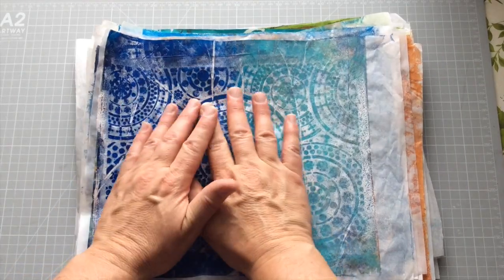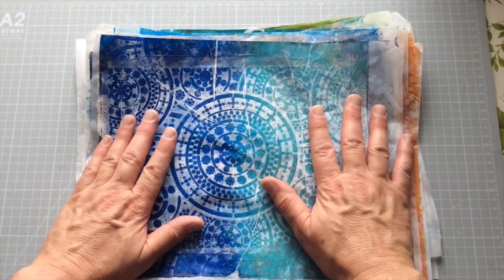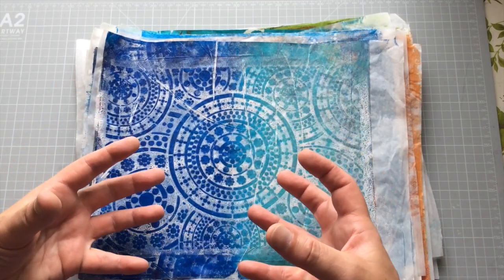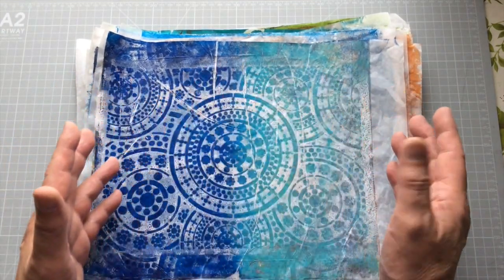So without further ado, Bob — who's trying to steal my identity here — and myself are going to flip to the overhead and show you those papers we did. Here you go, guys. These are the tissue papers I've made. Some of them you saw me make, some of them you didn't. Some of them will never be used, some may have sections used. We'll see.